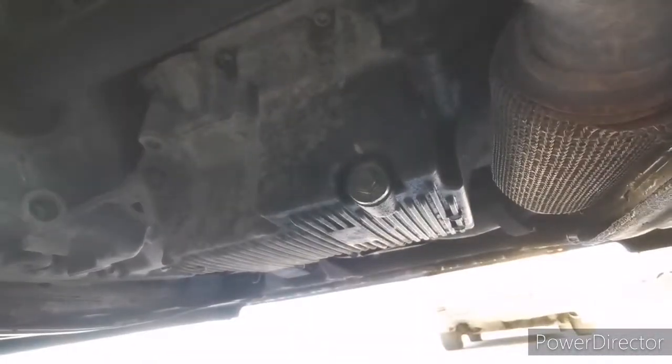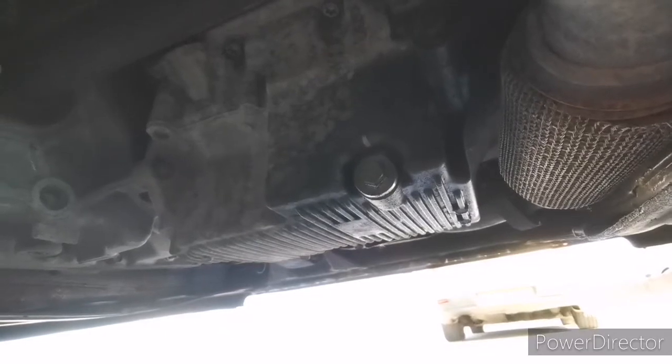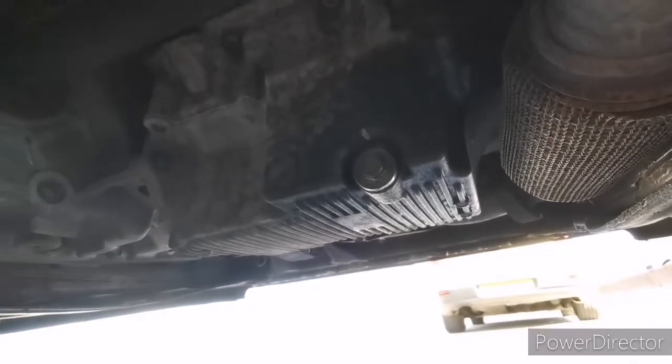Right here I cannot catch the brightness — that's the sump plug, so I need to open this one to drain the oil.